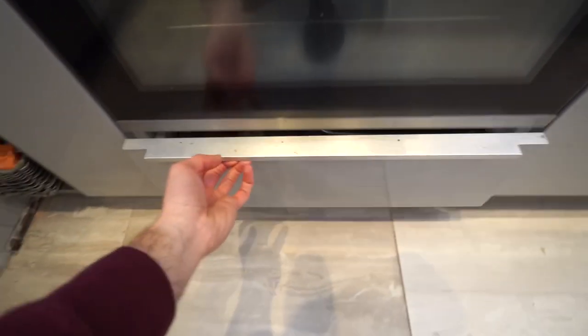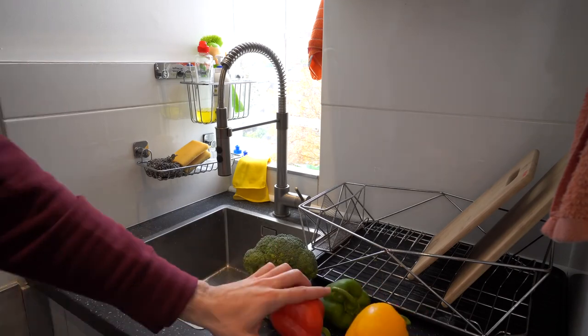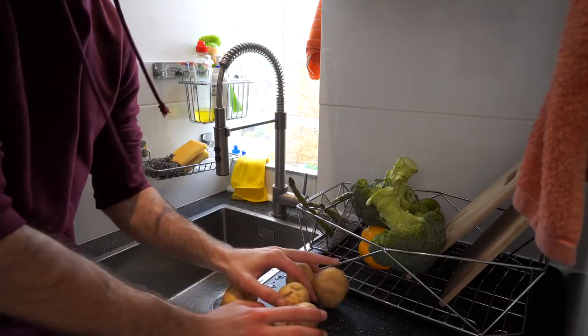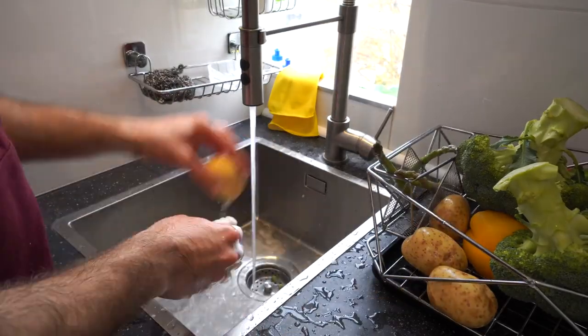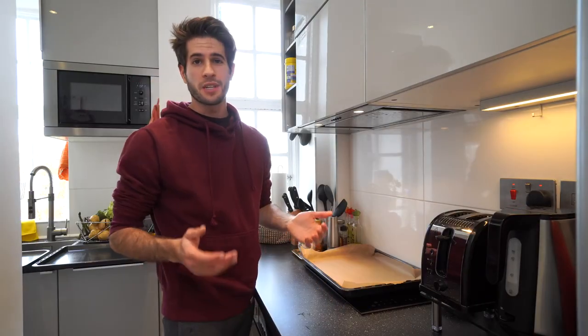At this point I'm gonna take the chicken thighs out of the fridge — they've been defrosting for quite some time. The last vegetable we're gonna need is some onion. You might as well do the same things at the same time; that's always going to increase your efficiency, so we might as well wash our potatoes at the same time that we wash all our vegetables. I like to promote efficiency as much as I can, so we're gonna use the least amount of utensils and cooking things as possible. I'm gonna prepare all of my pans and throw on some baking paper.